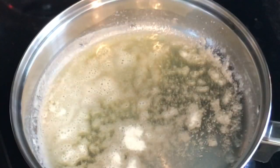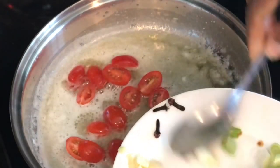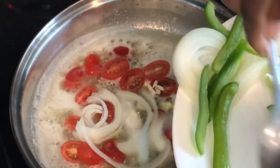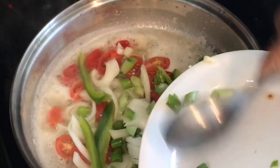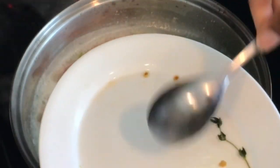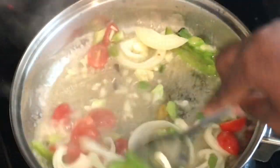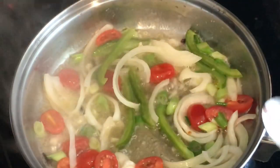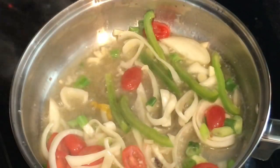To our butter and oil, I'm adding my tomatoes, cloves, garlic, onions, bell peppers, and green onions. I also have some scotch bonnet — once it hits the pan it smells so good. I'm going to let these cook and I'll also add my thyme.